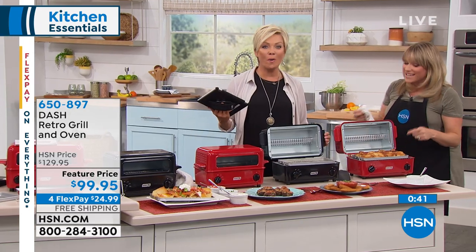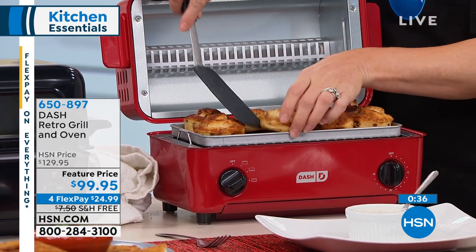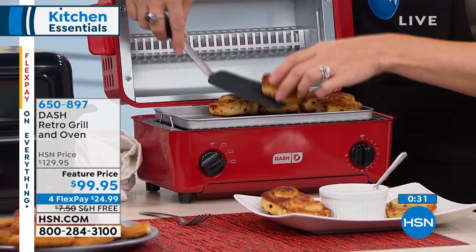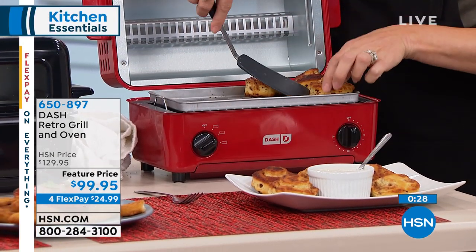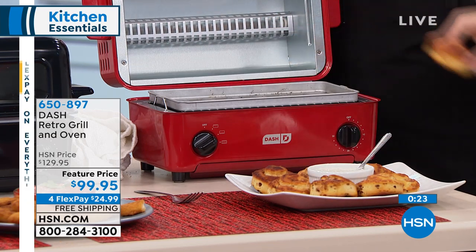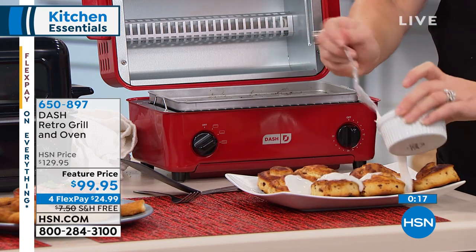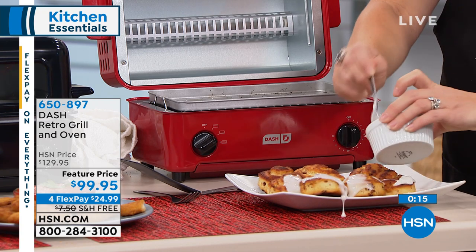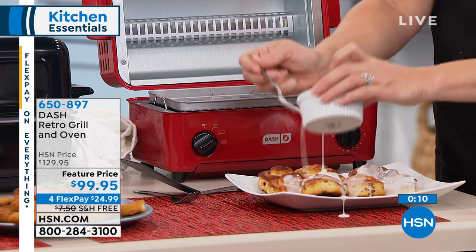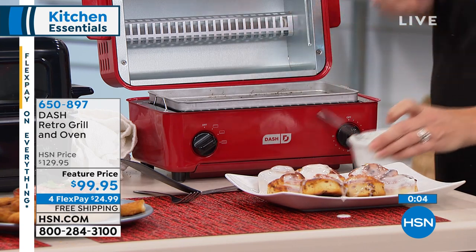One more reveal before time is up — baking cinnamon rolls. You could do your croissants, bacon, cinnamon rolls, little mini quiches, whatever you want right inside here, turning it into an oven using both the top and bottom heating elements. Get it home and try it — it's something new, something different. Because it's by Dash, you know it's going to be finest quality. It comes with a full year warranty. Available in bright fire engine red or sleek black. Item number 650-897.